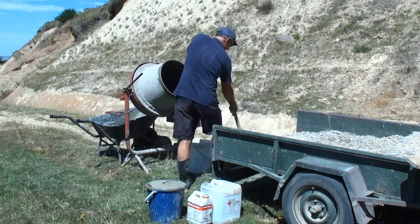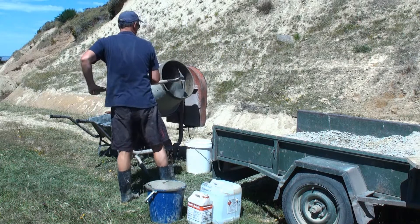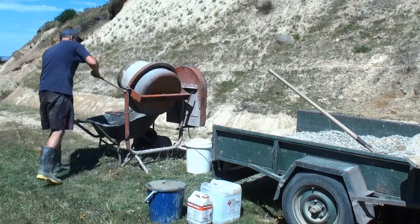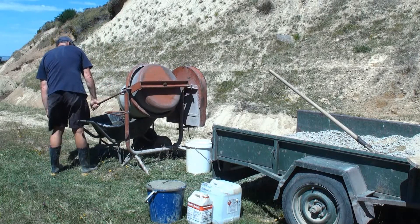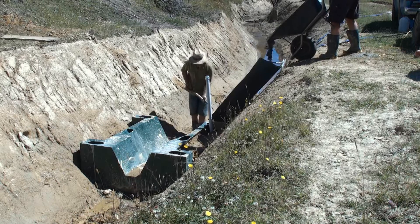One advantage of filling it slowly is that you might minimise any bulging that could occur in the plastic. We were just aware that the extra weight coming in could have pushed the sides out, but it seems to handle it fairly well.